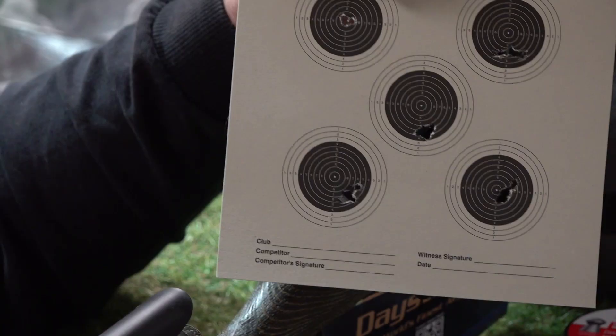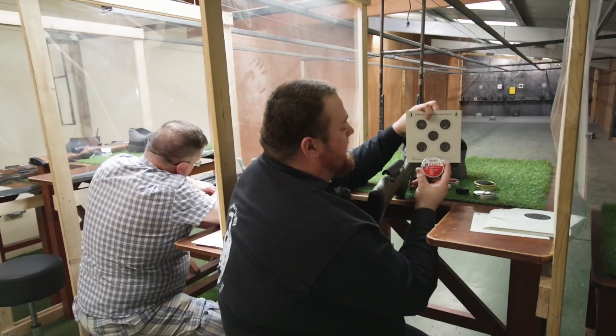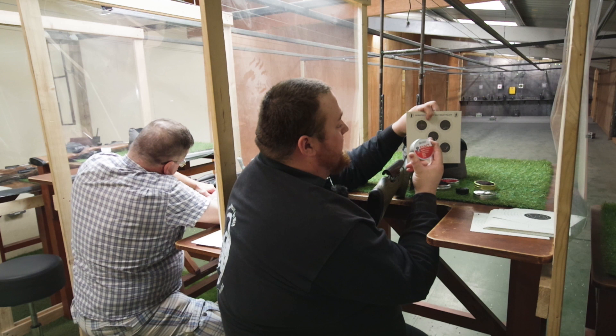The middle group, we then shot the JCPXAX heavies, which again produced a result very similar to the very first group with the normal JSPs.